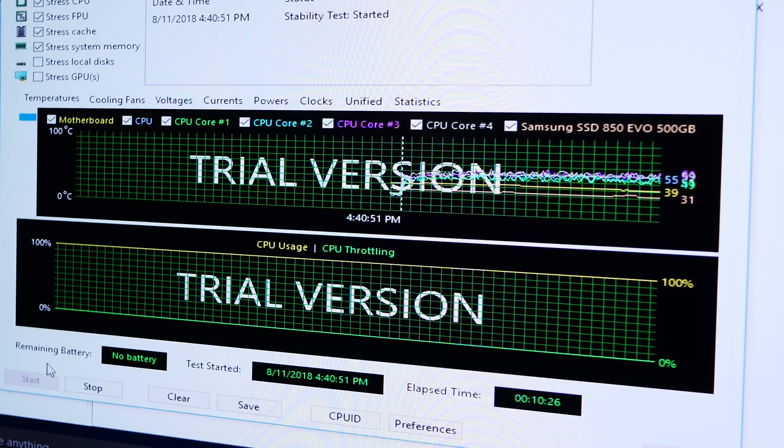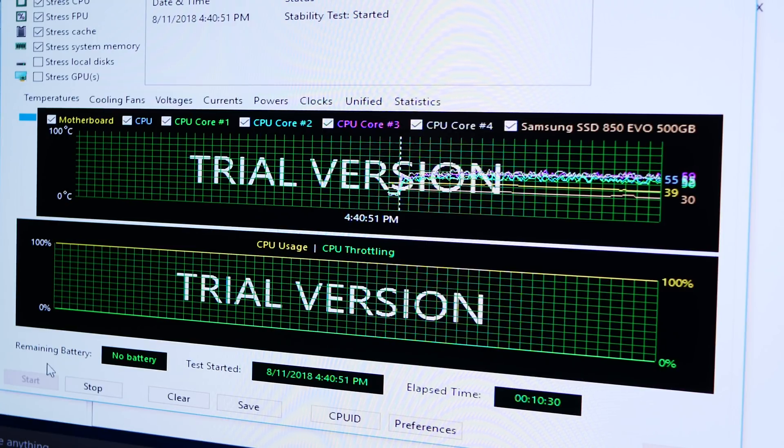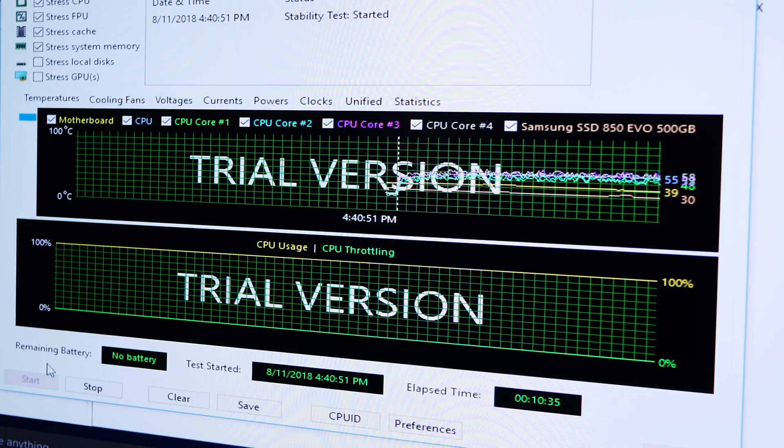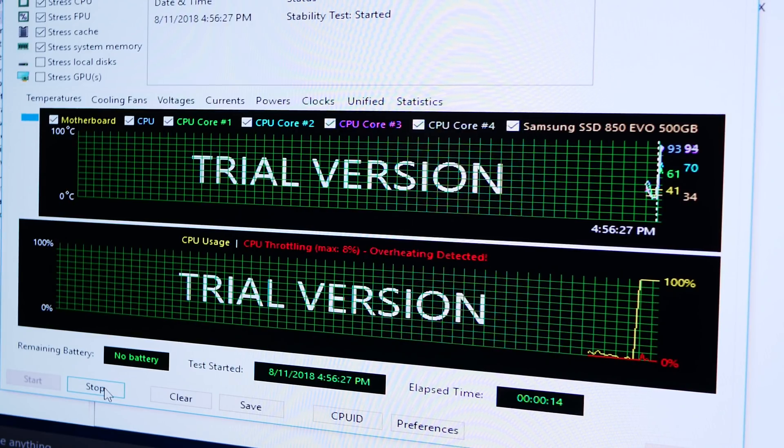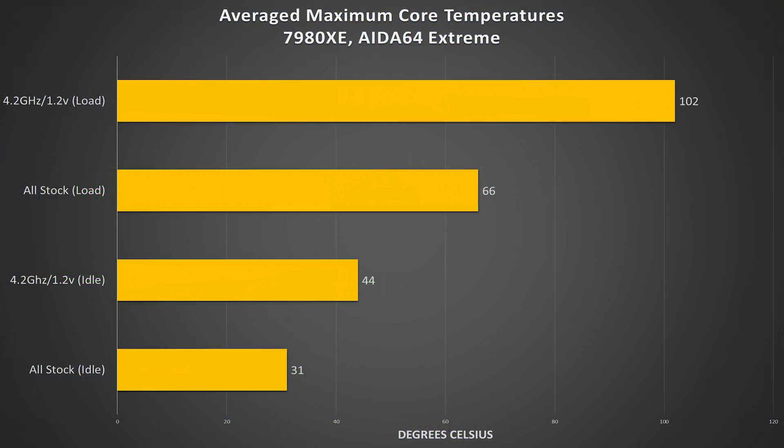Here are stock Intel i9-7980XE thermals. In an Ida64 stress test, the i9 reached about 60 to 65 degrees Celsius at its hottest core — and again, this is at stock with no manual overclock and no manual V-core. We did eventually bump the V-core up to 1.2 and manually overclock across all 18 cores to 4.2 GHz, and temperatures were not great. We actually thermal throttled a lot, so those results aren't a fair interpretation of what's happening at those frequencies. Skylake-X is not only super expensive but terrible from a thermal standpoint because Intel uses such terrible TIM between the IHS and the die — it effectively cuts these CPUs at their knees. Why have unlocked multipliers if you can't overclock because you put terrible tires on a really fast car? That's why we're going to delid today.